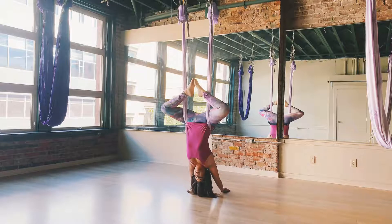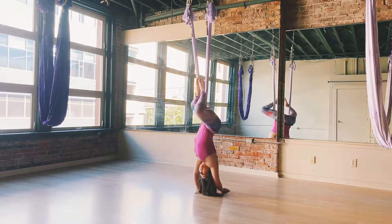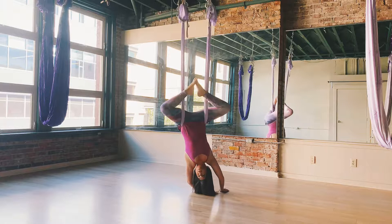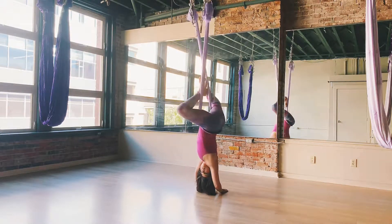Then we're going to twist out the spine using just our hips. The key here is to keep your head still the entire time as the rest of your body moves. Start by opening the hips to one side and then the other, back and forth a few times, really trying to get your hips and legs parallel to whichever walls are on the side of you.